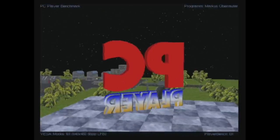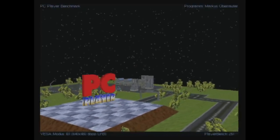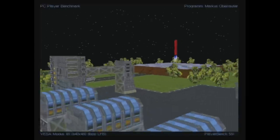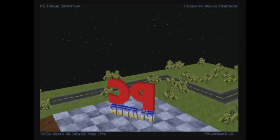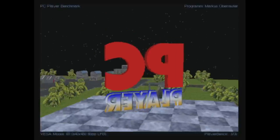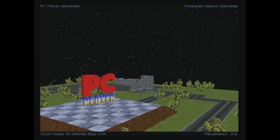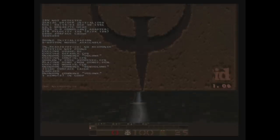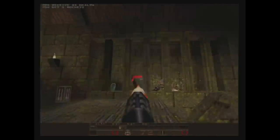For our DOS benchmark results: 3DBench 1.0C scored 205 points; PCPlayer at 640x480 got 37.6; Doom at high detail got 79.5 FPS; and Quake at 640x480 got 28.4 FPS. Overall a pretty good showing, very close to the results from the previous build. The main differences here are less memory and the 1997 LX chipset, with the same CPU and video card.